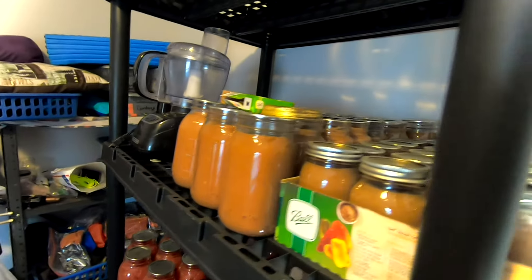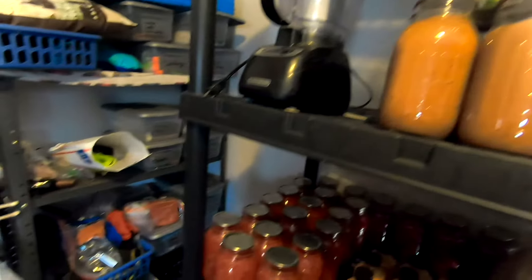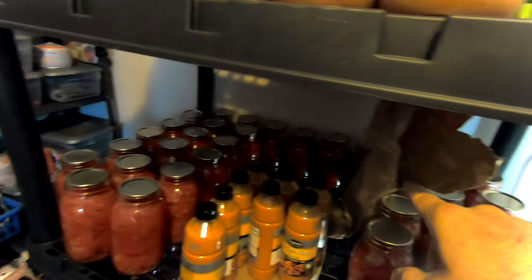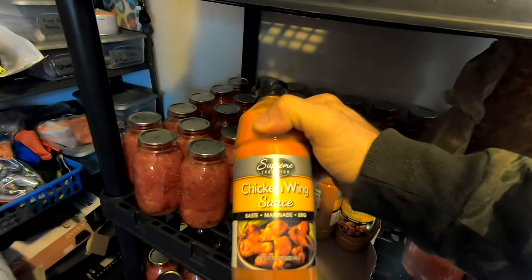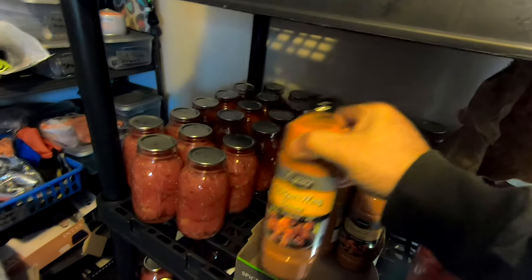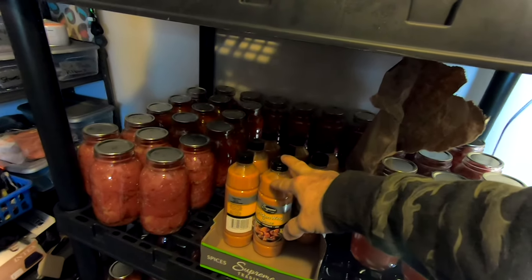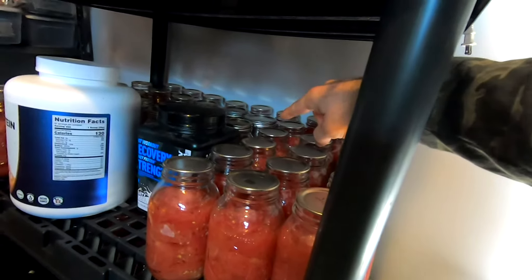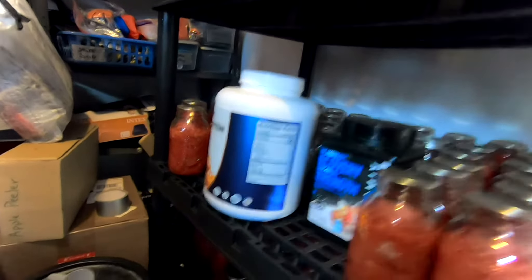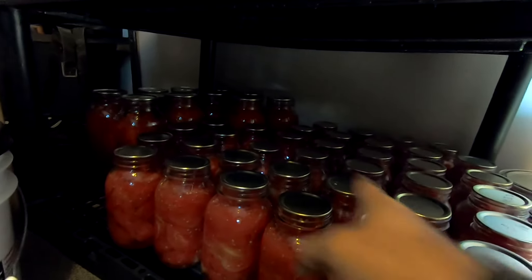That first shelf is all tomato soup — you can tell we like our tomato soup. Here you've got some applesauce, canned tomatoes, and then this is chicken wing sauce we made our cauliflower wings with. You can get this at Dollar Tree — it's delicious and cheap but sometimes hard to buy in our hometown, so my wife hits the Dollar Tree when she's at work and buys it by the case. Moving down, there's more tomatoes, some salsa in the middle, and big jars of tomatoes for when we make large batches of soups.